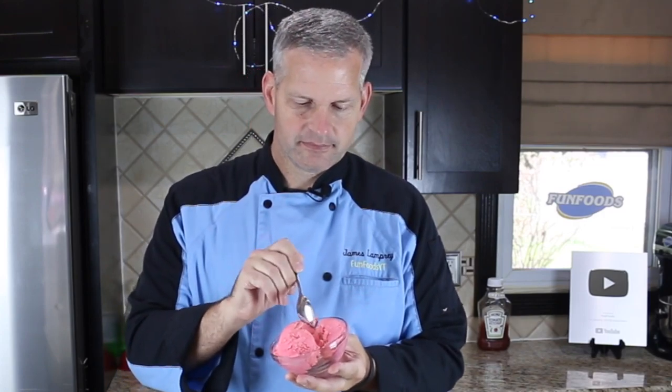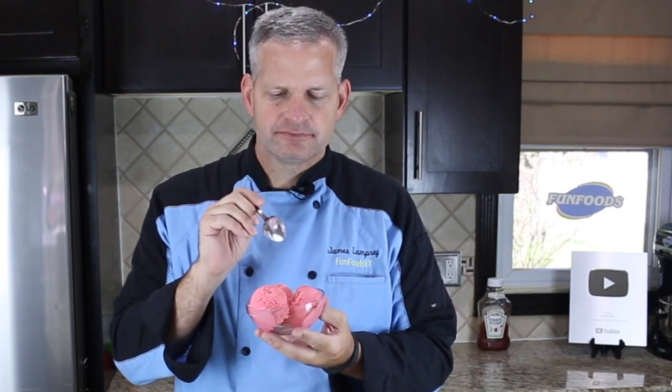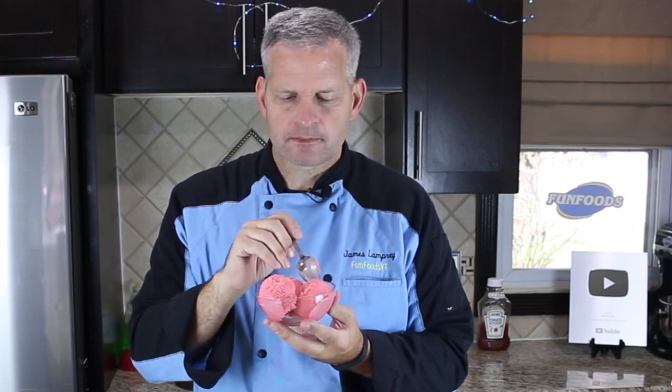Now it's time for the taste test. I'm going to dig into this and see if it really tastes like ketchup. It does taste like ketchup, but it's weird — almost like... I'll take another bite. It's ketchup, but not in a disgusting way.